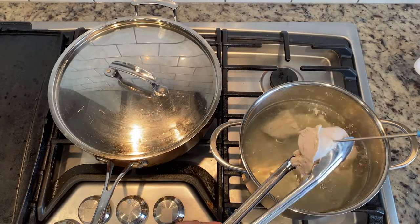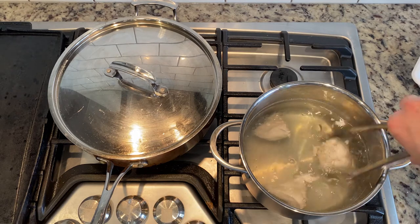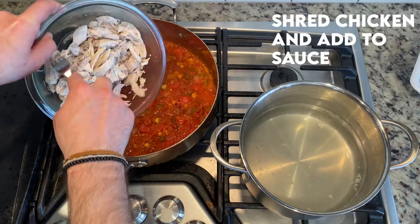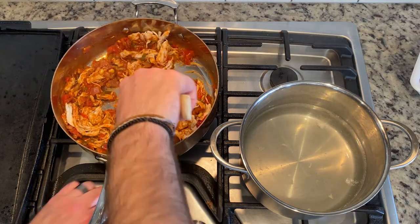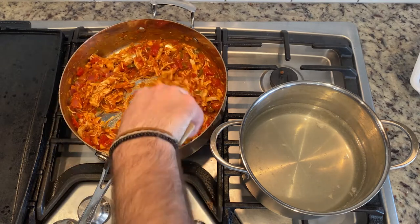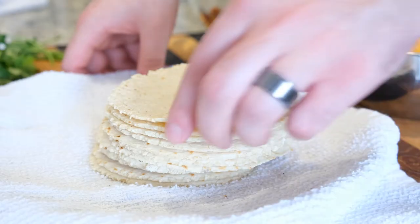By this point, your chicken should be pretty close to done — check it with a thermometer to see if it's reached 165°F. If you don't have a thermometer, cut one in half and take a look for any pink remaining inside. Assuming they're cooked, remove them from the water, put them into a large bowl, and using two forks, pull and shred the chicken apart. Add the shredded chicken directly into your other pan, give everything a good mix to coat the chicken evenly, then add the tablespoon of taco seasoning along with half a cup of water. Bring everything up to a simmer one more time and cook until all the liquid has reduced away. Give it a taste, check your seasoning level — see if it needs salt or more spice.